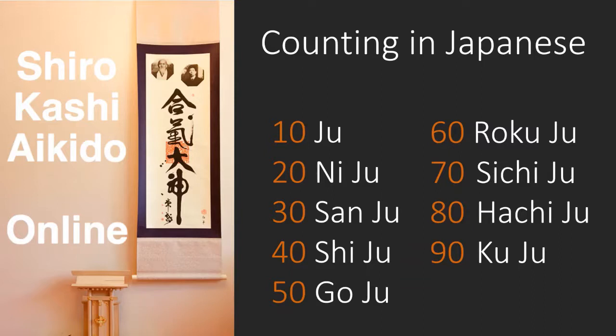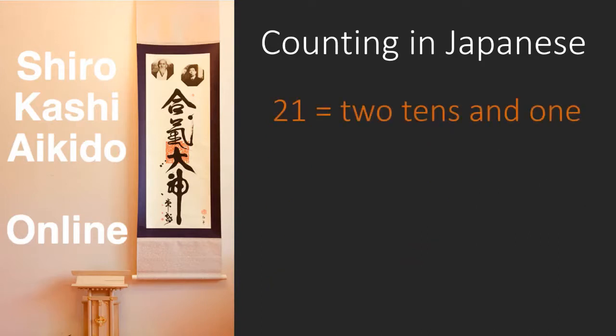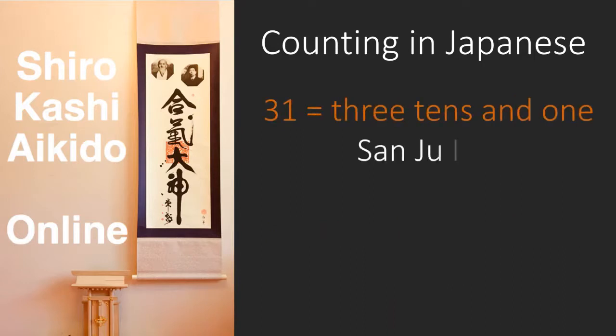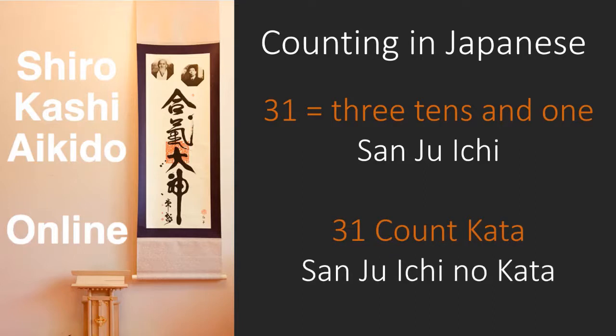Now let's look at the numbers between the tens — there's a formula for these. Twenty we know is Ni-Ju. Twenty-one is two tens and one, so Ni-Ju-Ichi. Twenty-two is two tens and two, so Ni-Ju-Ni, and so on up to thirty. San-Ju — and the pattern is then repeated. Thirty-one is three tens and one, or San-Ju-Ichi, and usually this is as far as you'll ever need to count, as the longest kata we perform is the thirty-one count kata, or in Japanese San-Ju-Ichi no Kata. Thirty-two would be San-Ju-Ni, thirty-three San-Ju-San, and so on. Using these patterns you can count to ninety-nine — Ku-Ju-Ku.